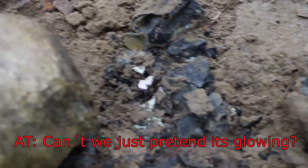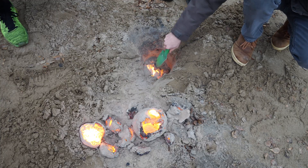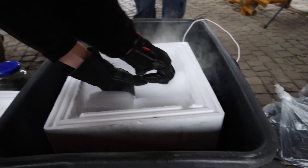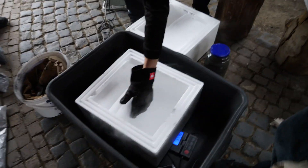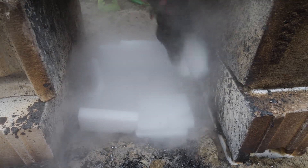The next thing on the list that we wanted to react with our thermite was dry ice, because it should certainly be possible to create a steam explosion with it. So we weighed out about 13 kilograms of it and made a nice mold out of it beneath our thermite crucible.